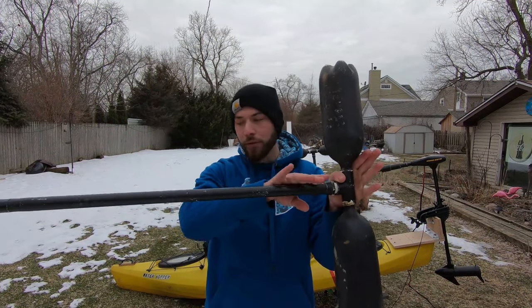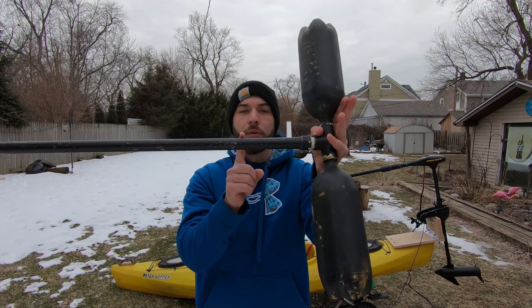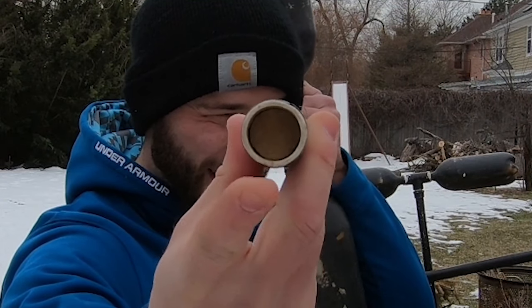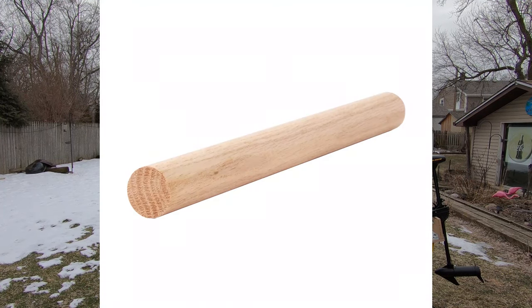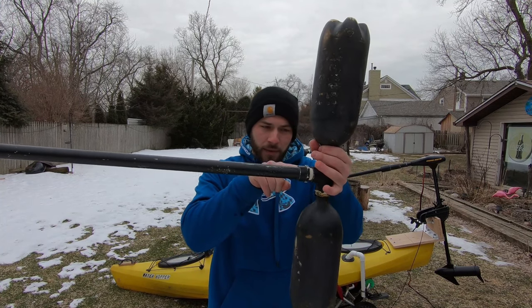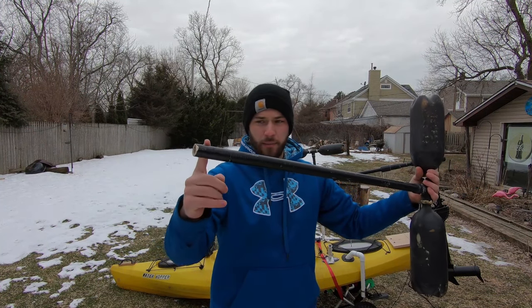Moving on to the shaft — the length that actually runs up — we have three-quarter inch schedule 40 PVC, and running up the center of it is what is called a dowel rod. If you don't know what that is, I'll pop up an image for about two seconds. Basically, we have dowel rod running from all the way up to the tee, down to about half an inch above the base, and the reason we did that was just to give this some extra rigidity, since it's going to have pressure from me standing and fishing out of the kayak.